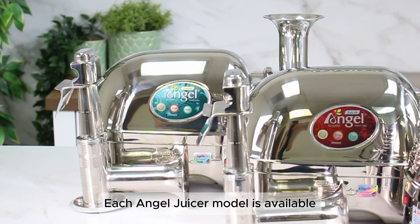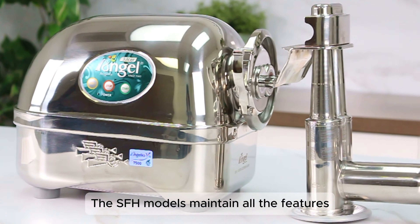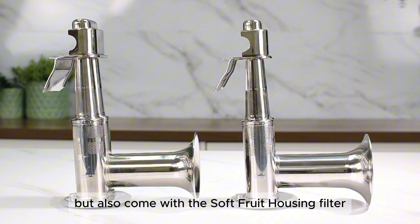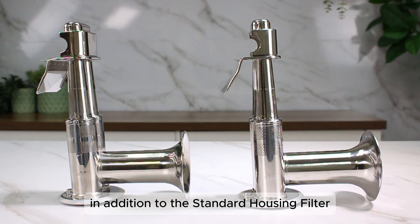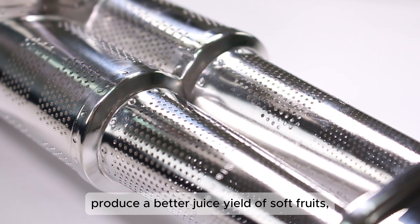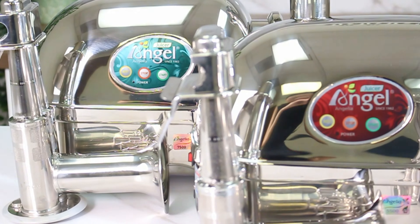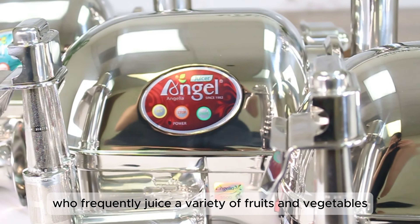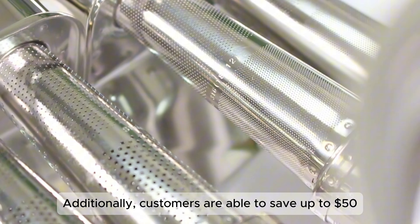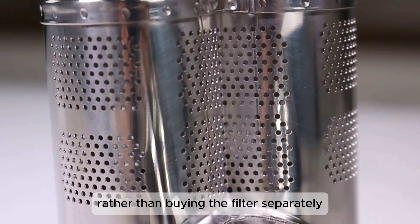Each Angel Juicer model is available in a soft fruit housing version. The SFH models maintain all the features of their non-SFH counterparts but also come with the soft fruit housing filter in addition to the standard housing filter. As the name suggests, the soft fruit housing filter is designed to produce a better juice yield of soft fruits like berries, pineapples, tomatoes, and kiwis. The SFH models are ideal for those who frequently juice a variety of fruits and vegetables. Additionally, customers are able to save up to $50 by obtaining the soft fruit housing filter through the SFH models rather than buying the filter separately.